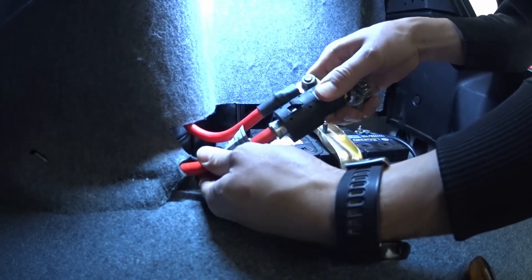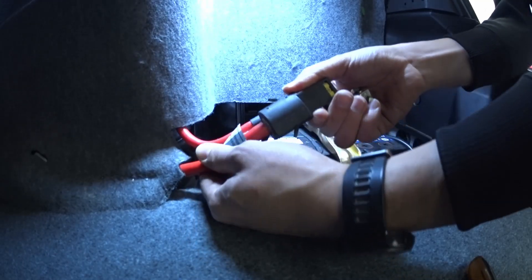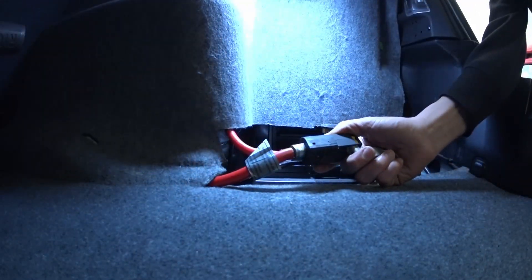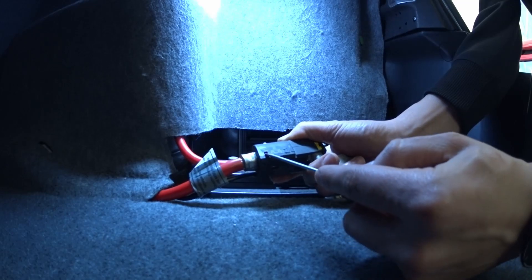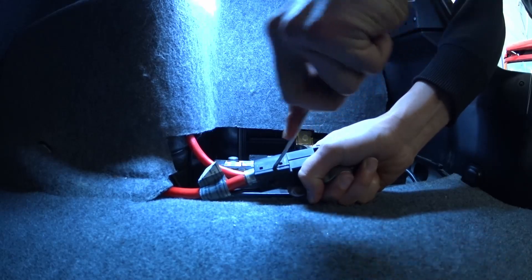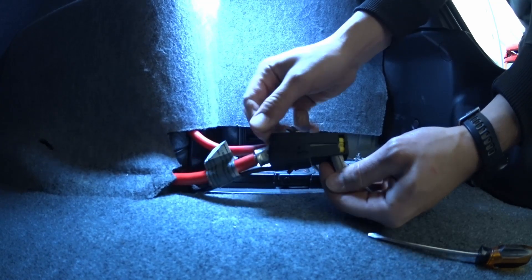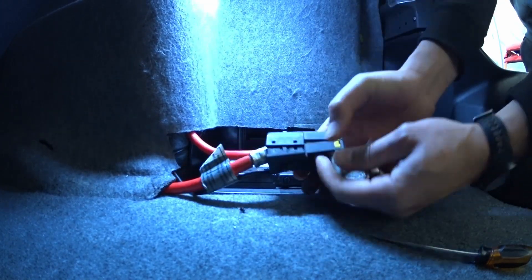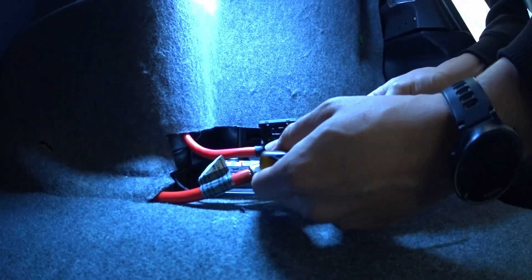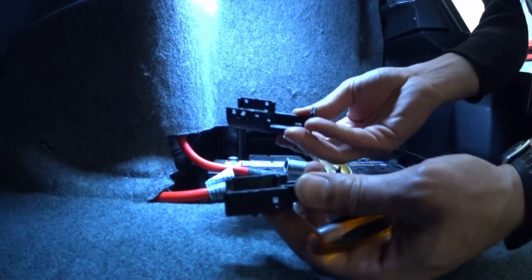You'll see it now makes contact. Let's take this apart so we can see inside. Just grab a small screwdriver and push these tabs in like so — you'll see it coming apart. There you go, two halves.